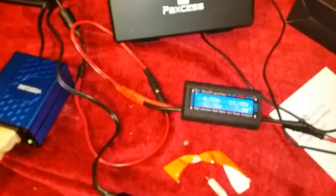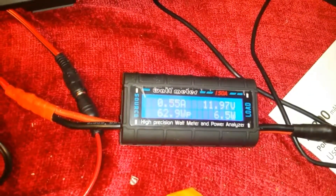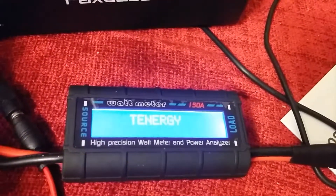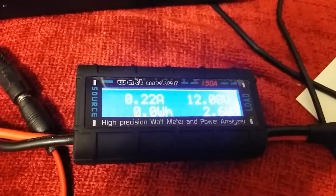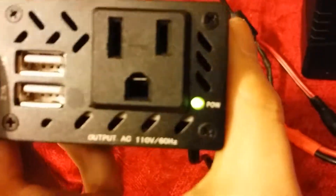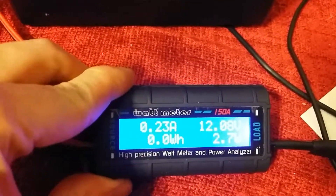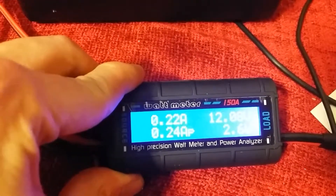Doing some further testing — I have a watt meter hooked up in-line as the source and load, along with my power inverter. As you can see, it's drawing about 3 watts at idle because I have the power inverter plugged in. The power indicator is on. At idle it's drawing about 3 watts with the battery stabilized around 12.07 to 12.08 volts, drawing 0.22 to 0.23 amps.